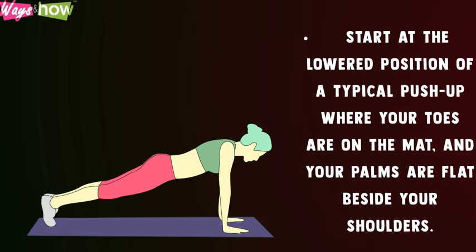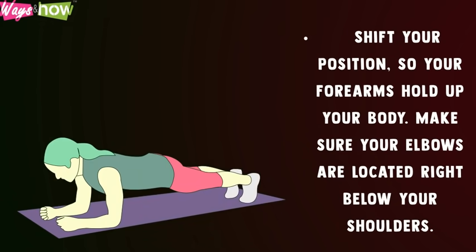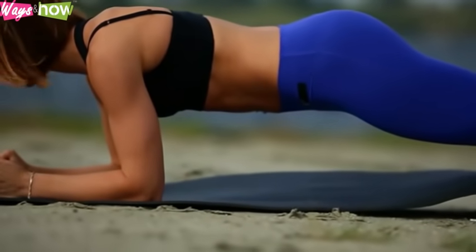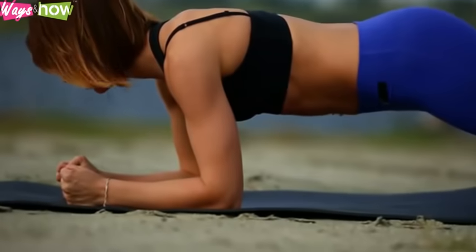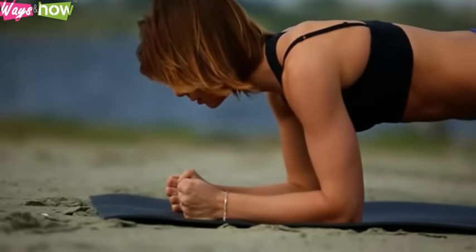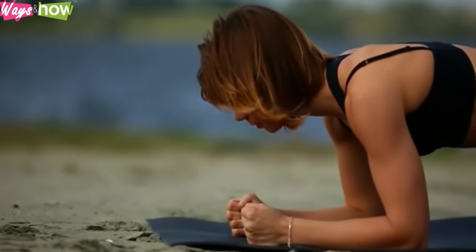Forearm planks: Start at the lowered position of a typical push-up where your toes are on the mat and your palms are flat beside your shoulders. Shift your position so your forearms hold up your body, making sure your elbows are located right below your shoulders. Keep your entire body as straight and stiff as a plank and hold that position for at least 30 seconds. As your core gets stronger, increase the amount of time you hold your plank.